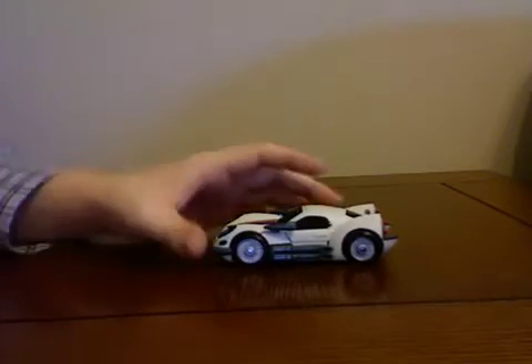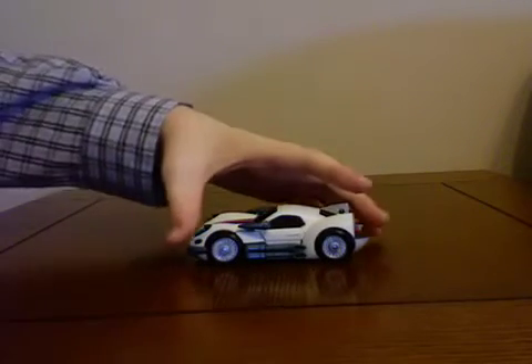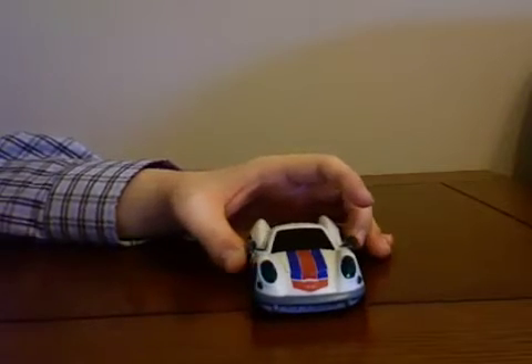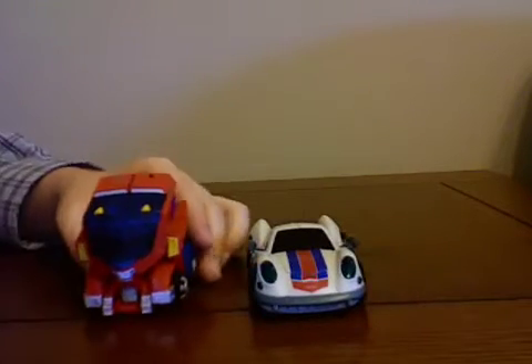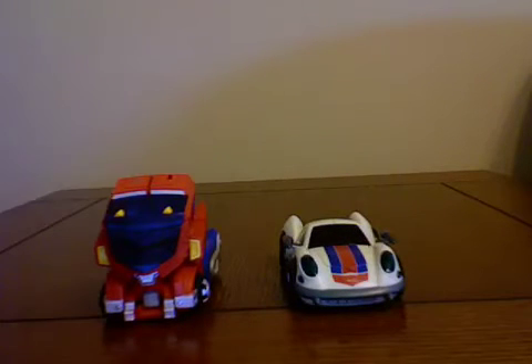I'm going to compare him now to the Deluxe Optimus. Two great figures — I would pick them both up. They're fantastic figures, Transformers-wise.